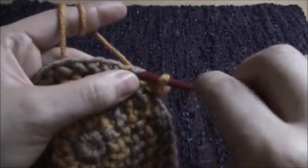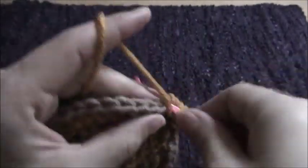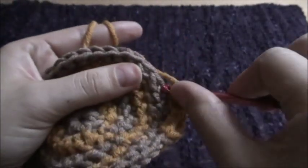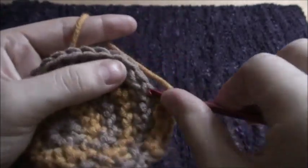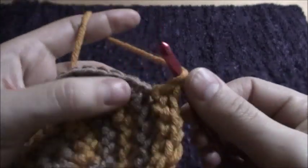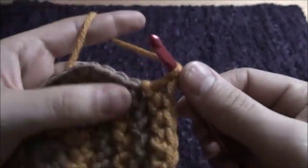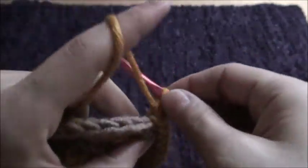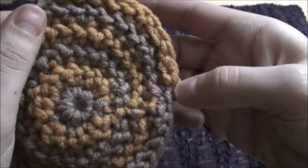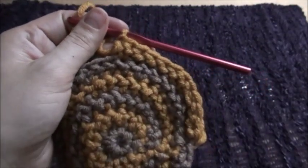So now we'll increase in every fifth chain: one, two, three, four, and then we'll make two in the fifth chain. That will be our increase. I think this little trick we just used earlier, it's going to work — looks much better. So increase on every fifth chain throughout row six.